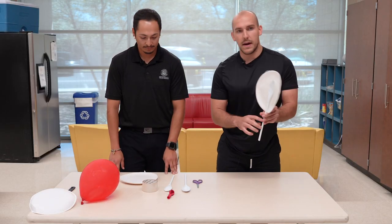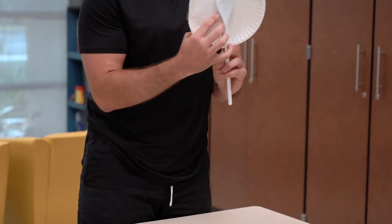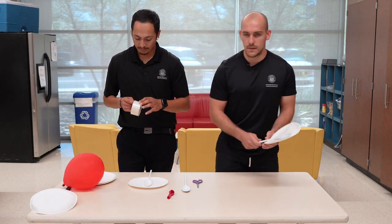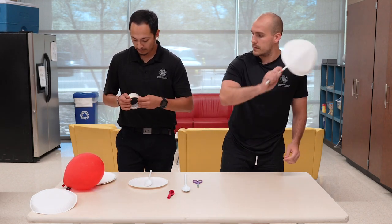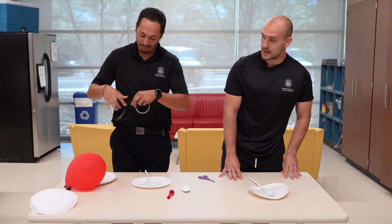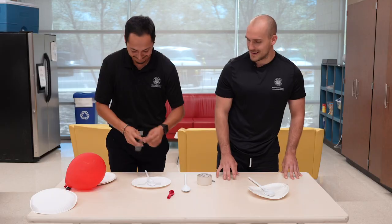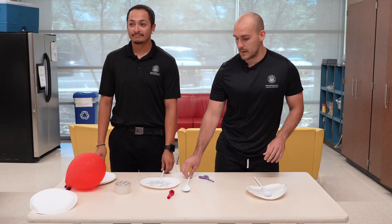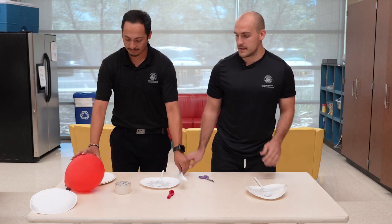With the finished product, we're going to take the spatula and place it in the middle of the plate. And then we're going to get three or four pieces of tape and tape across so it's nice and secure — it's not going to come off. If you're having trouble cutting your tape, please ask your parent. Awesome. And we're going to repeat that step with the other one so we have two rackets.